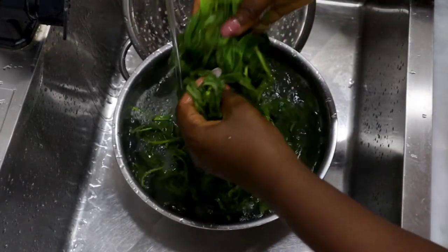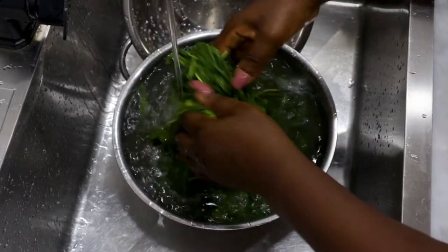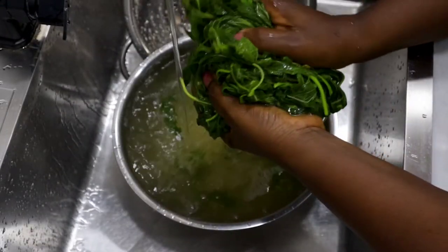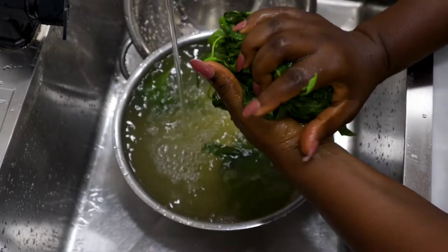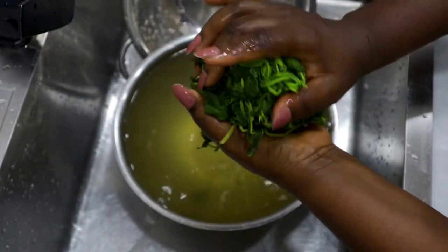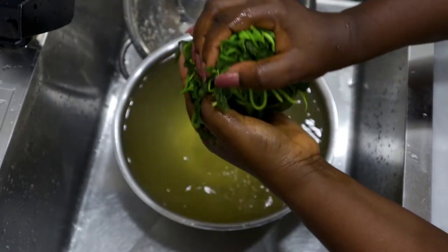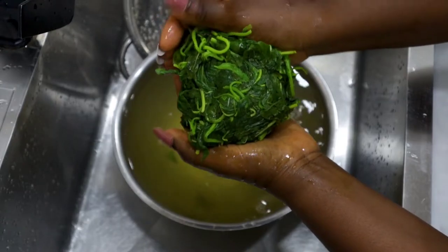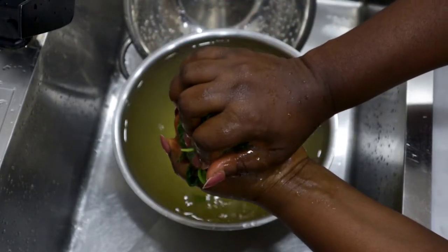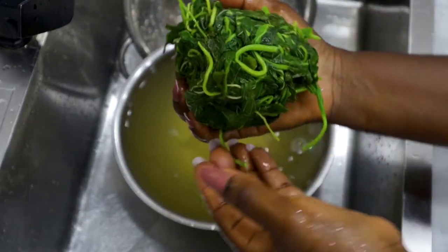Blanched vegetables keep well in the freezer. So if you are not using this now, just squeeze out the water and keep in the freezer — you can use a ziplock bag or a rubber container. You see the bright colors coming out? When you blanch vegetables, the green comes out much better than when you don't blanch.